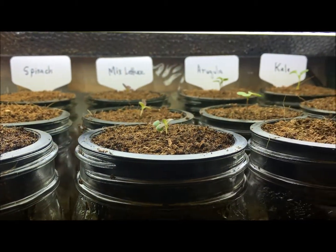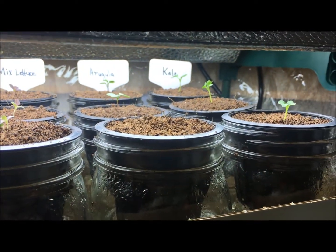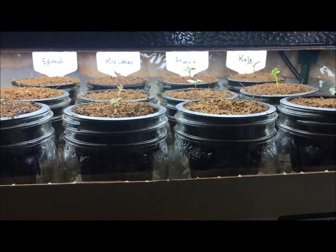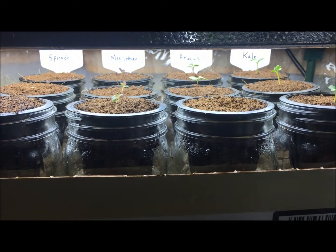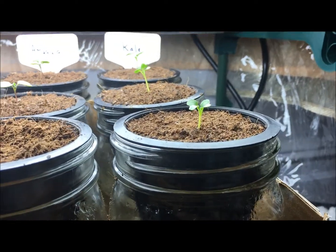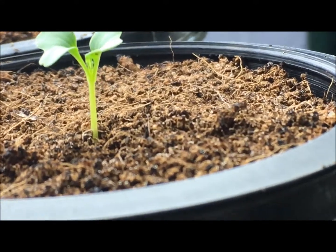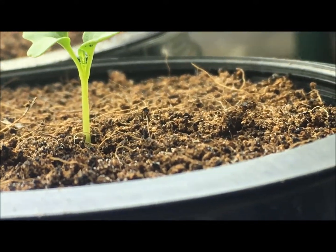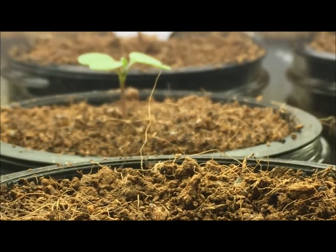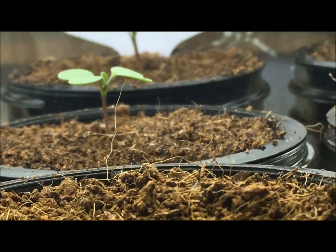Welcome back to the garden. Today is May 1st, exactly one week since sowing these seeds. Some have germinated and some have not. All of the kale has come up and is looking very good — if I zoom in, you can see it's beginning to put on its first set of true leaves. The arugula is also doing quite well; two out of three have germinated and it looks to be at the same stage as the kale, also putting on one leaf.